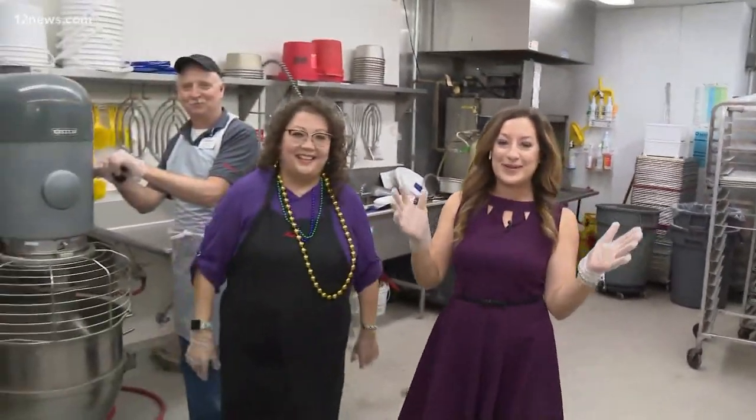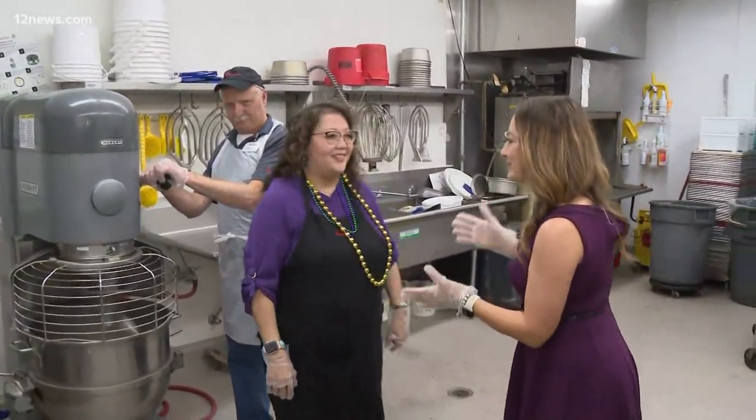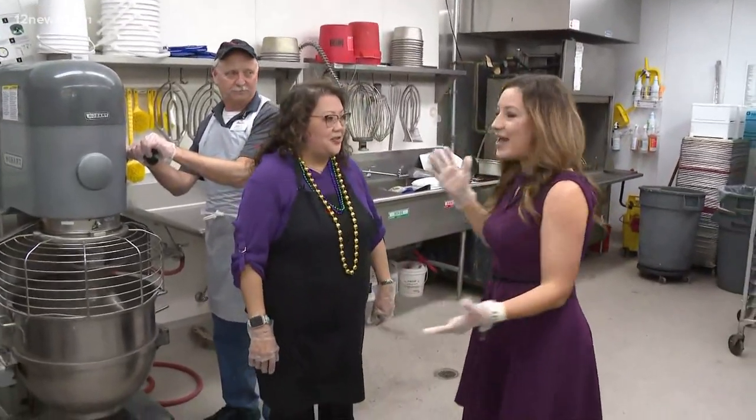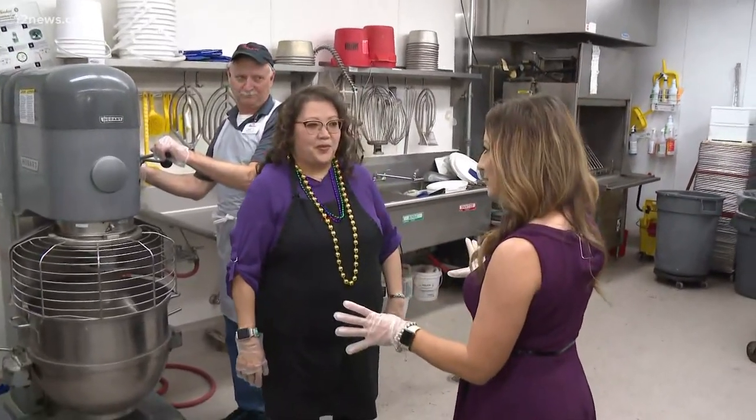Yes, you got it. Good morning, and I'm getting back to my Polish roots. We're here at Basha's in the bakery. Joining me live this morning is Misty Abella. You're the director here at Basha's Bakery. Let's get right to it — we're going to make the tastiest Punchki.